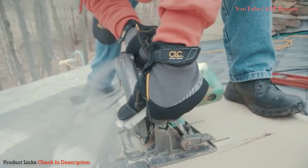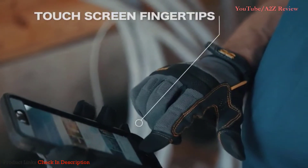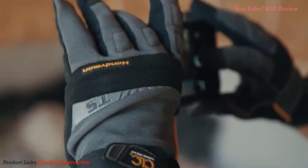Abrasion-resistant fingertips ensure durability, while the three touchscreen fingertips permit easy use for phones and tablets. Take on any job, big or small, with the Handyman gloves from CLC.